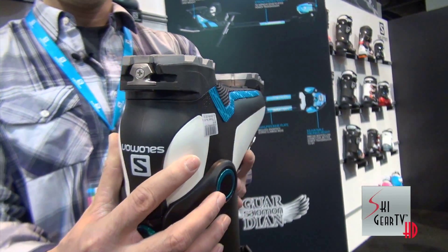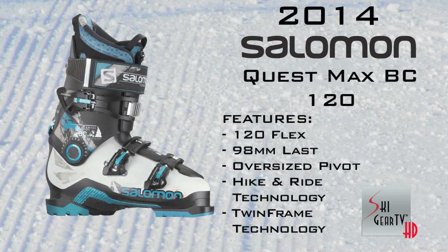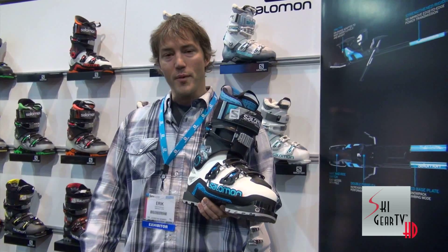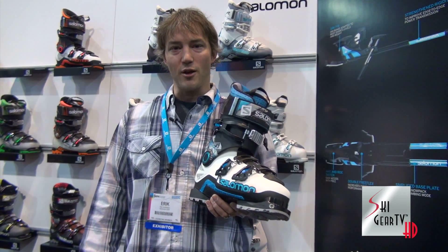So again, that's the QuestMax BC120 — 120 flex, 98 millimeter last. Thanks to that oversized pivot, you have good solid power for the downhill. And then with the PBax and a full thermofit EVA liner, you have a nice lightweight package for that trip out to the goods. For more information, head down to your local Salomon dealer and check the boots out and try them on, or go to Salomon.com.